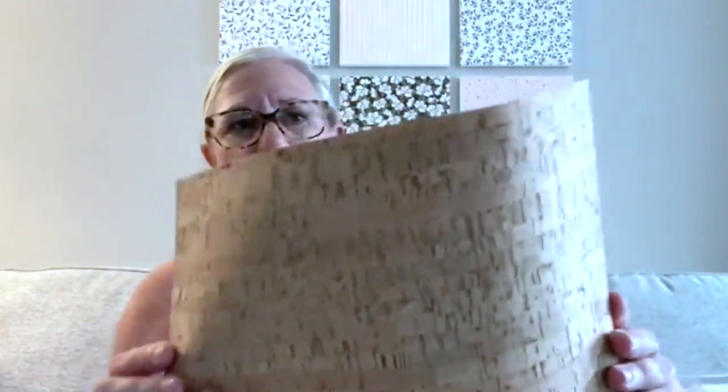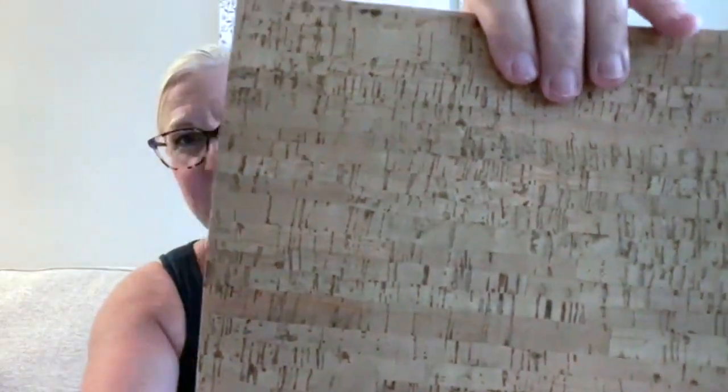Curiosity got the best of me — I have no idea what I'm going to do with this, but this is a cork specialty paper. There are two sheets in the package; the back side is a thin craft paper, but the front feels like cork and looks like cork. I can see using it for autumn projects, but also for masculine cards or even a wine theme.